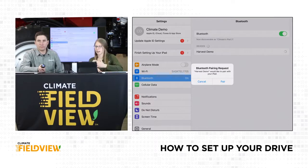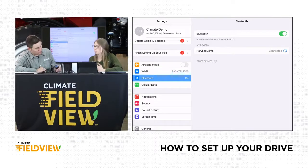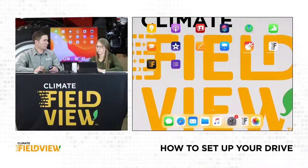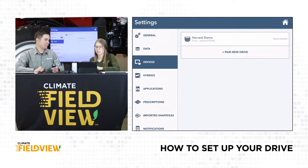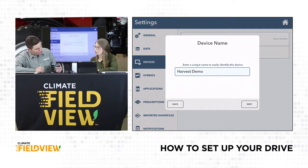On my iPad I can see devices I've already connected, and under 'Other Devices' I have 'Harvest Demo' — that's what this drive is called. I'm going to click on that. Yours might just be a string of digits — click on that. Now it says it's connected, which is great. So I've got Bluetooth to the drive connected to my iPad. Now I'm going to go back to my CAB app and go to my settings first. On the left-hand side I can see 'Devices' and the Harvest Demo is there — it says tap to connect, so we tap to connect.